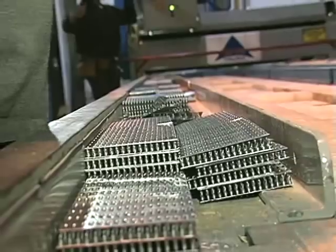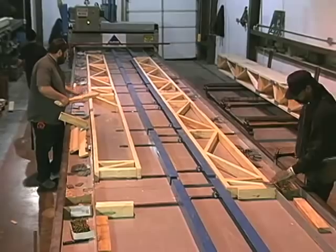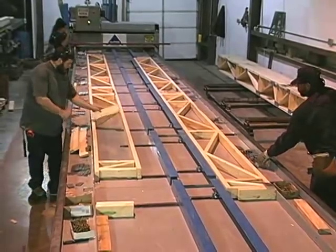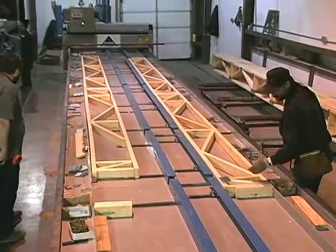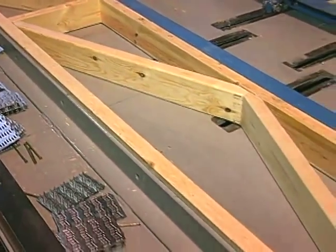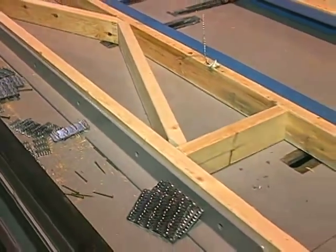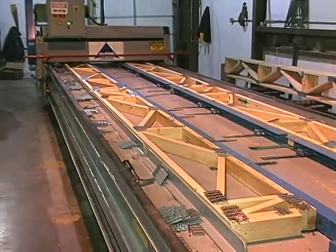Here's how it works. Lumber pieces for cords and webs are placed on the smooth, solid surface of the pressing table. Air clamps are activated to hold the pieces rigidly in place. Plate pockets are located along each edge of the table to expedite production and eliminate the need for stooping or bending for plates.